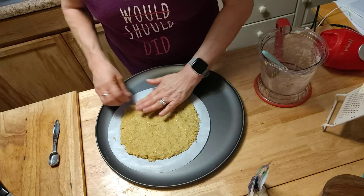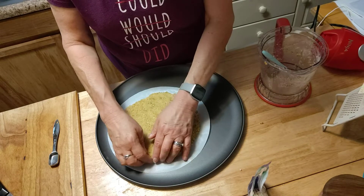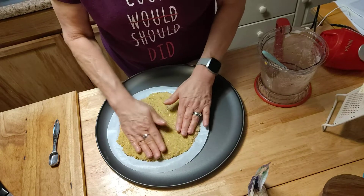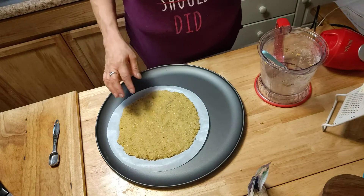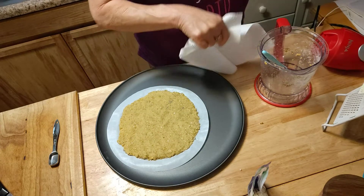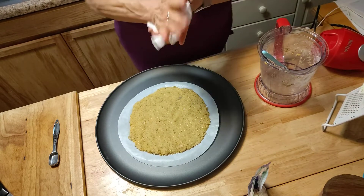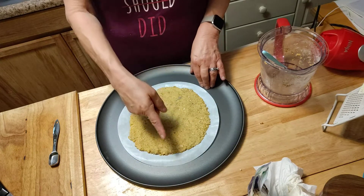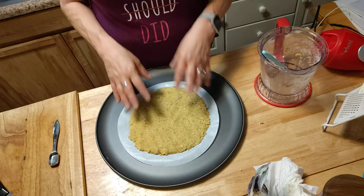I hope you guys give this a try because really it is very good. We tried this a few weeks ago and it's excellent. This is going to go in the oven for about 15 minutes. We're going to bake it for 15 minutes, then bring it out and put the toppings on. This whole thing is one point, so we're cutting it in half, sharing it — it's going to be zero.